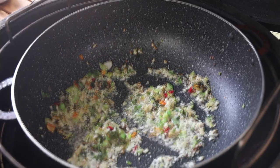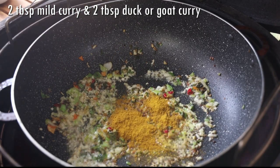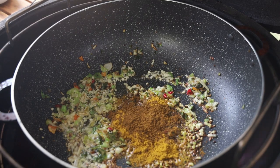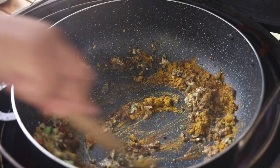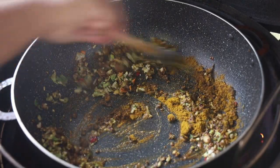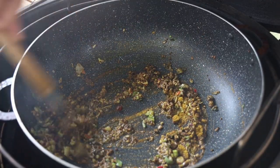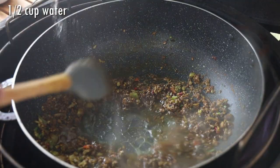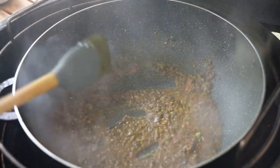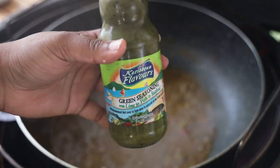Now I'm going to go in with my curry powder. I'm using two tablespoons of mild and two tablespoons of duck curry or goat curry. You can use all mild, all duck, or all goat depending on your personal preference. Let that toast for about 40 seconds until it feels grainy, then add in water — you don't want the curry to burn, so make sure your heat is on low. Add the water and allow the curry to cook until the oil starts separating.